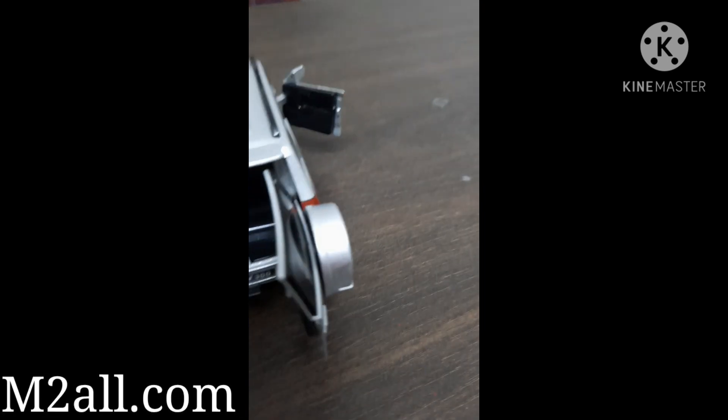If you want this model, you can get it from www.m2all.com. This model will cost you 549 rupees and they are value for money because they have lots of features.